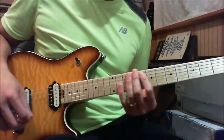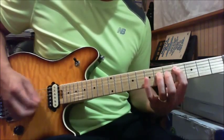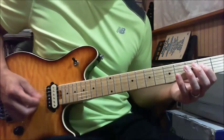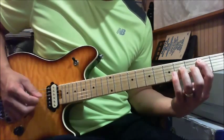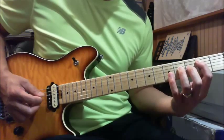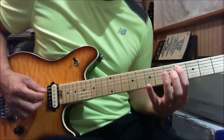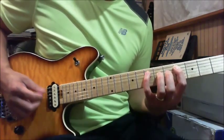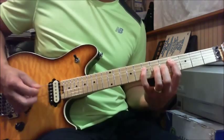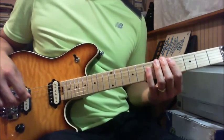Play that part slowly: open A string first, open A again, B power chord, 2nd fret of your A string, 4th fret of the D string, 5th fret of the A string, and then back to the 4th fret of your A string using your index finger. So the riffs so far — here's what we have.